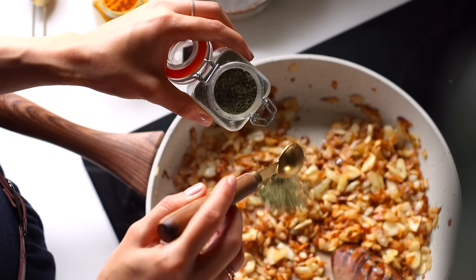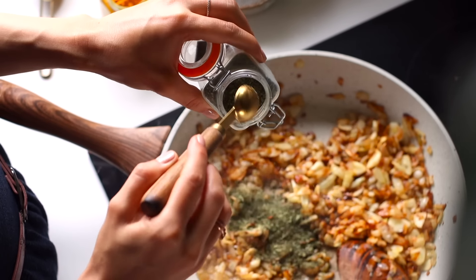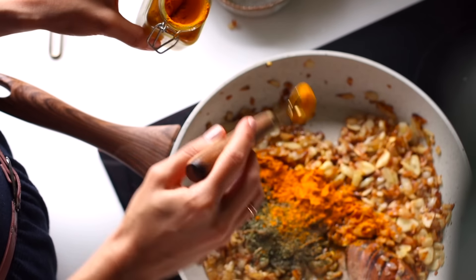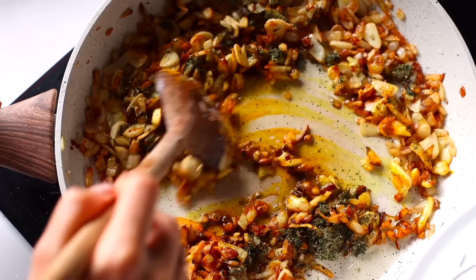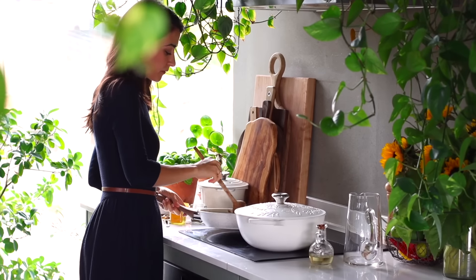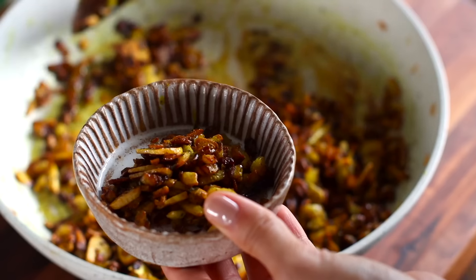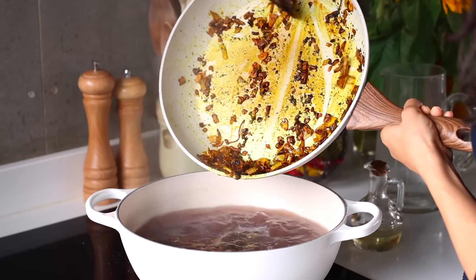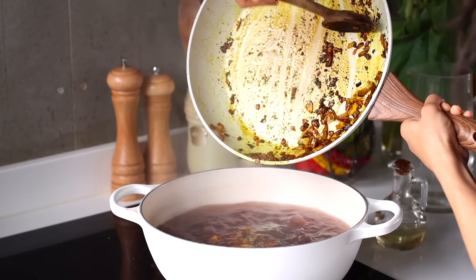Now comes the part where we add two spices that give ash its characteristic flavor and color. We're gonna add a tablespoon of dried mint leaves and half a tablespoon of golden anti-inflammatory ground turmeric. Stir and toast this for 20 seconds, then remove from the heat. We're gonna reserve half of the mixture in a bowl for later, and add the other half to the large pot containing the beans.